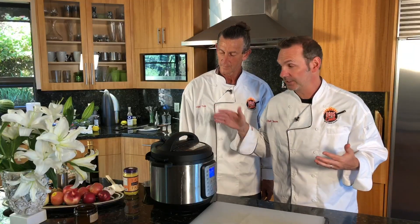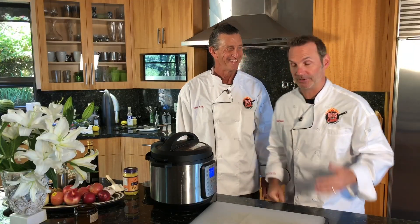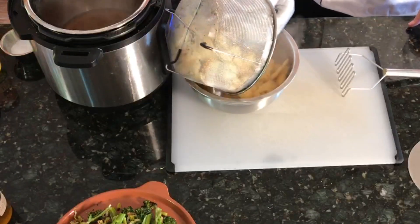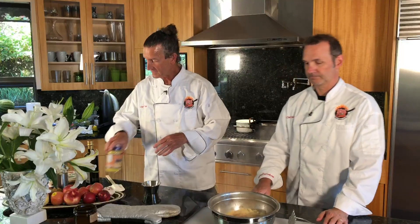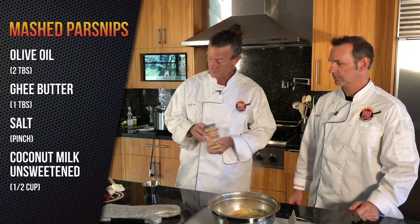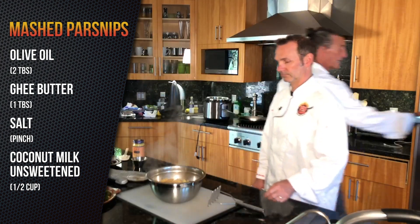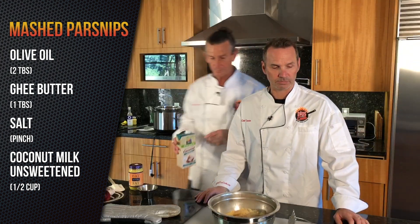The Instant Pot just finished — it's all done steaming. I actually need my Dads That Cook mitt because this thing is hot. We're just going to dump it in. So what I've got here is some olive oil, some ghee butter, some salt, and I'm going to pull out my coconut milk — unsweetened. Remember, we don't tell the family about this one because we're putting ghee butter in there.